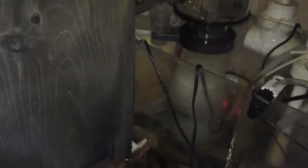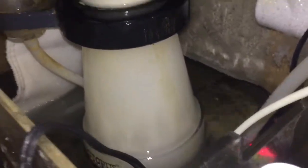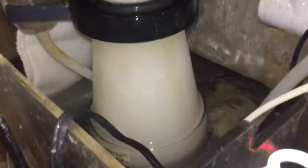We just got that new filter sock in there, and fill the sump back up with the appropriate amount of water. The skimmer pump obviously was never turned off.